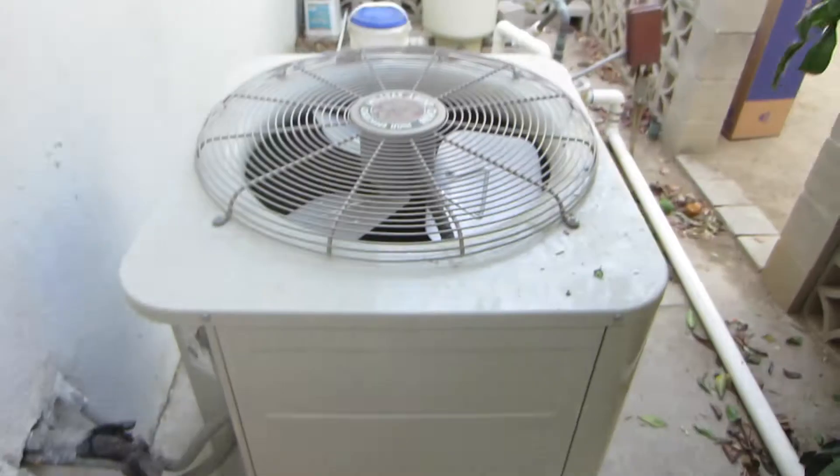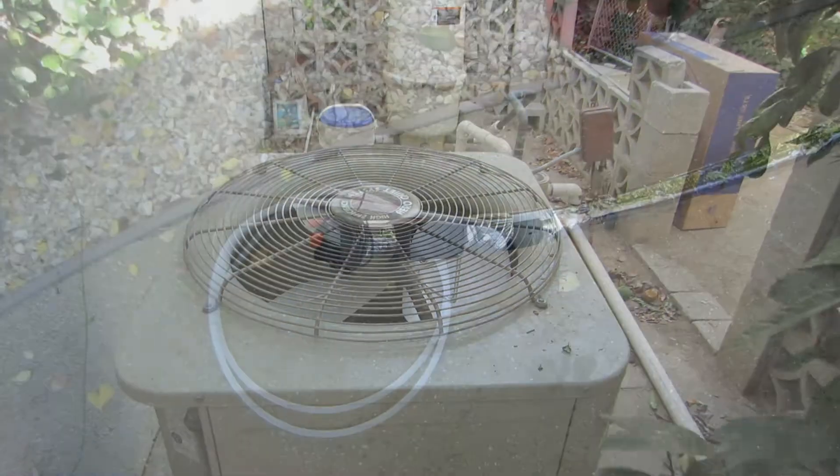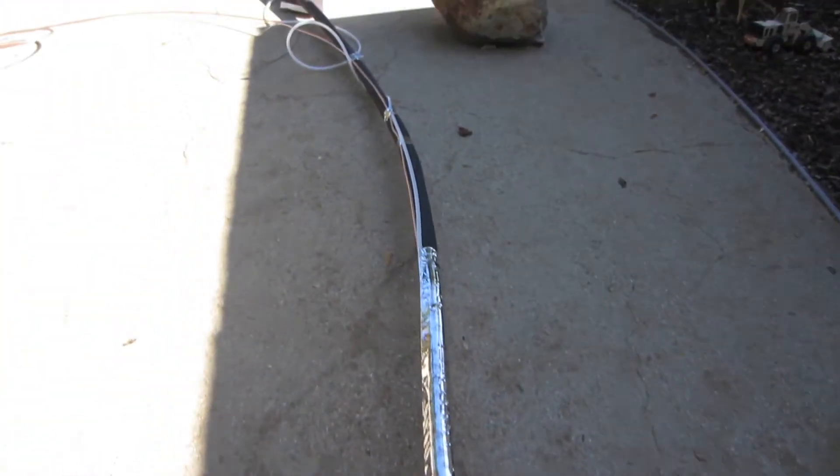Put a new line set on the wall. Got to get to work here. I've prepared the line set, we're getting ready to run it. Got it all duct taped together. It also has a condensate line attached, so this is all going to be ran real shortly.